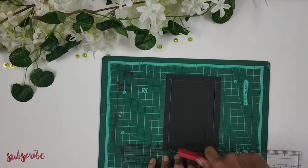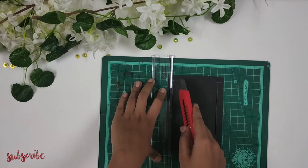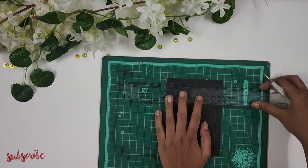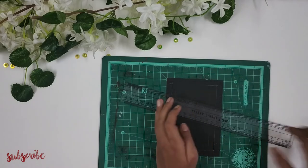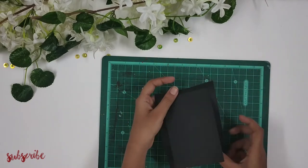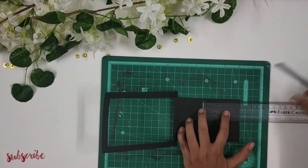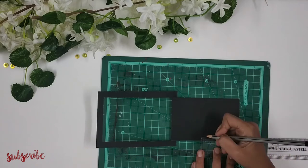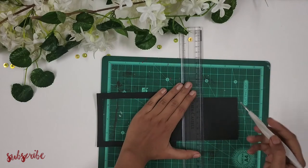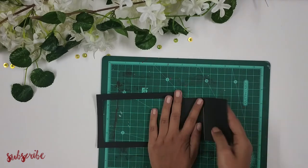Now with the help of a paper cutter I'll make the cuts like this. Next with the help of my embossing tool I'm going above the top line — the line which is not cut — and I'm going to make a fold like this. Now I'm scoring a line of six centimeters in the inner square and going above it with my embossing tool, and then folding like this.